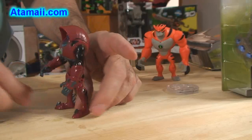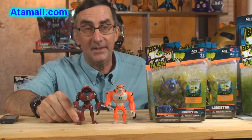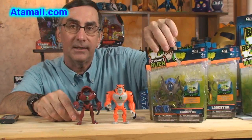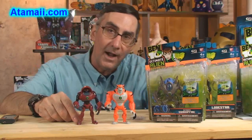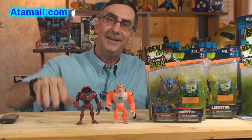So that's my look at the Water Hazard figure. Coming up next it's going to be Ultimate Swampfire — he's so creepy, I can't believe what they did to him. So you're going to want to subscribe, hit that button, and you won't miss a single review. Until then, have a good day.